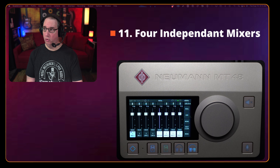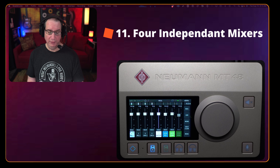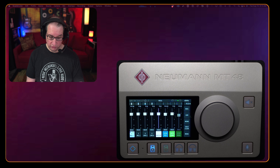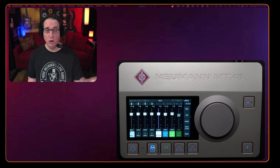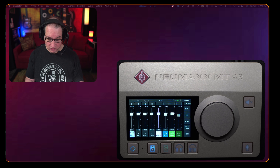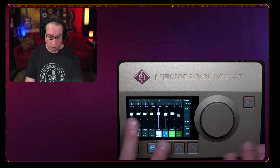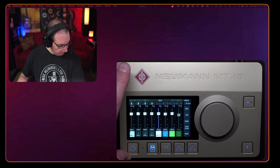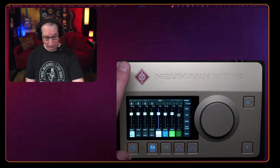Feature number eleven: each one of the four mixes — Speaker A, Speaker B, Headphone 1, Headphone 2 — has its own separate mixer. That means you can have completely independent, fully customizable mixes for each one, all done right from the touchscreen.